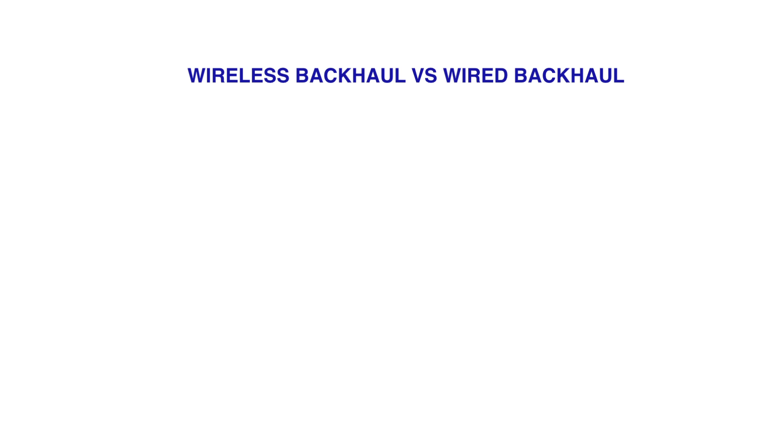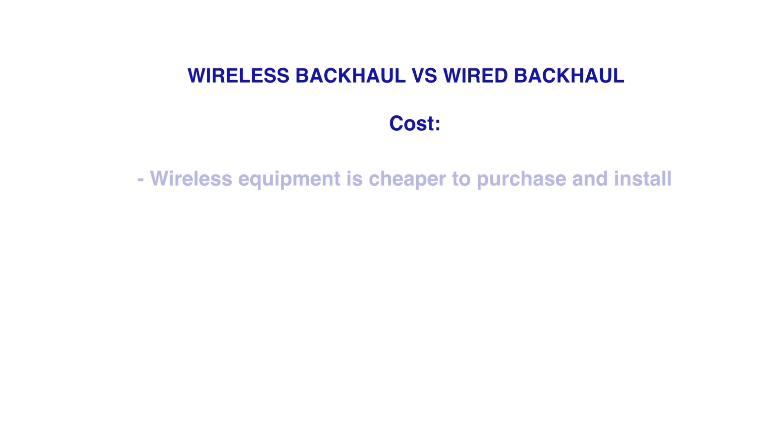People often choose a wireless backhaul over a wired backhaul for a couple of reasons. Number one, and probably foremost, is cost. Wireless equipment is usually cheaper and less expensive to install.